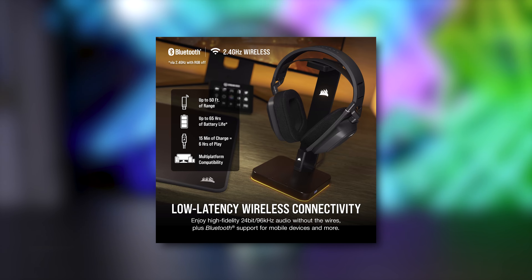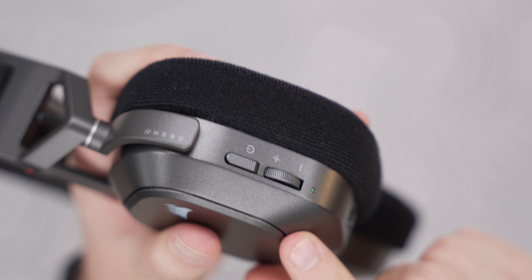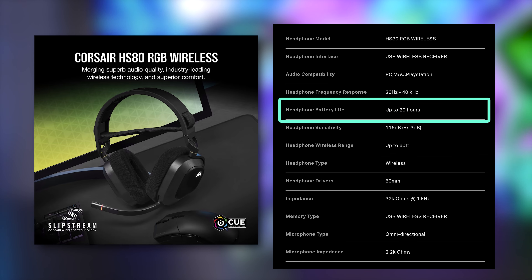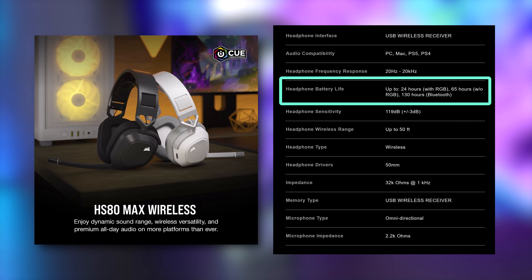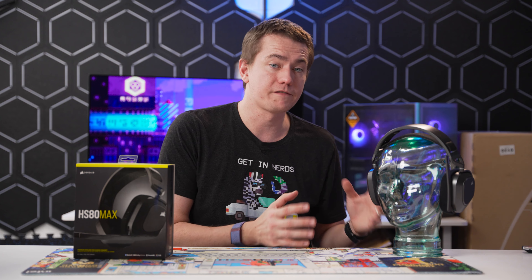What separates the HS80 Max from the original HS80 and HS80 RGB is an improved battery, which Corsair says can last up to 65 hours on the 2.4 GHz connection. You can switch between 2.4 GHz and Bluetooth by pressing the power button once, though audio streams are kept separate. That 65-hour estimate is pretty accurate — we only had to charge it once over the week we tested it. The Bluetooth connection now lasts up to 130 hours on a single charge. The 65-hour figure only applies with RGB off, as you get about 24 hours with lights on — still a long time compared to the HS80's 20 hours on Bluetooth.